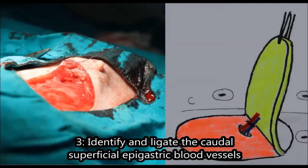Step 3 is to identify and ligate the major blood vessels supplying the mammary glands. In this case, they are the caudal superficial epigastric blood vessels between mammary glands 4 and 5.